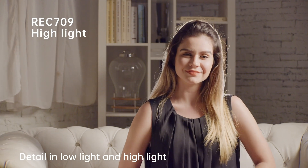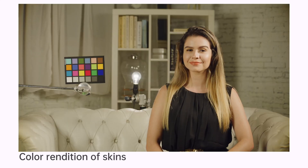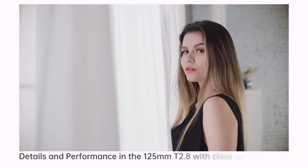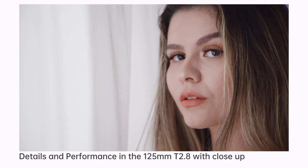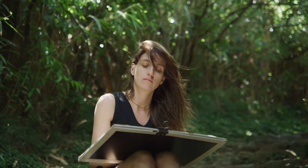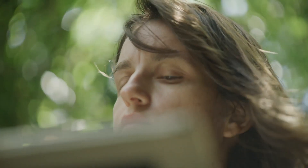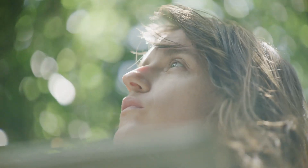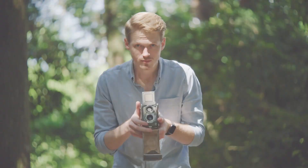Pictor Zoom features moderate sharpness in focus and achieves high contrast image and neutral color rendering. Compact and versatile, Pictor Zoom is the run and gun gear for filmmakers.